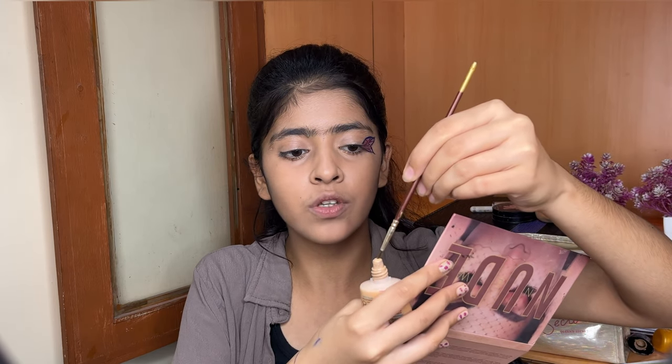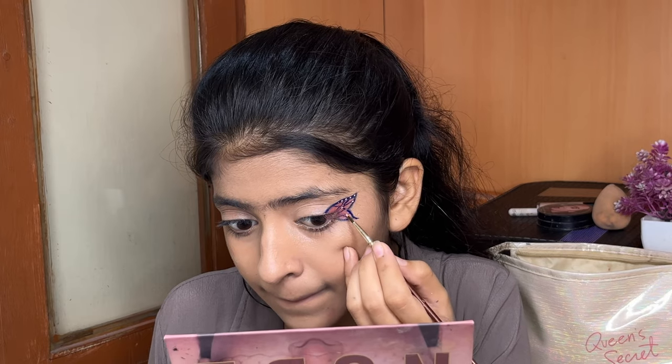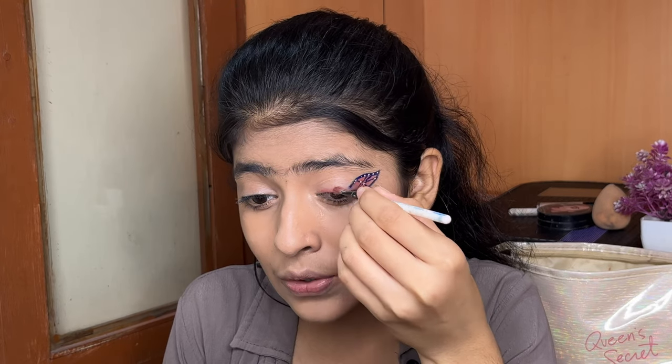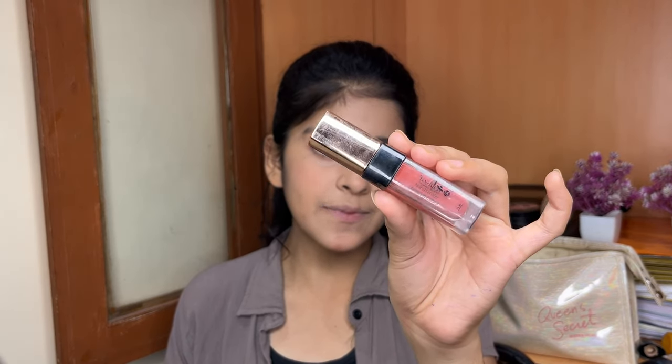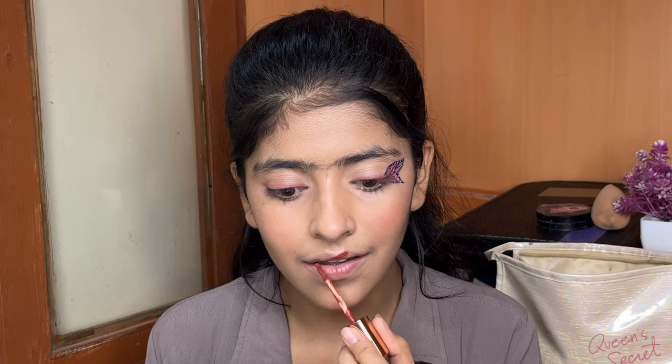I will make some drops for the foundation look. Now, guys, for the blush I am again using this raw shade — it is very good. Lastly, I am using this liquid lipstick. It is very good to go with my makeup. Friends, that was it for my today's video — this was my makeup look.